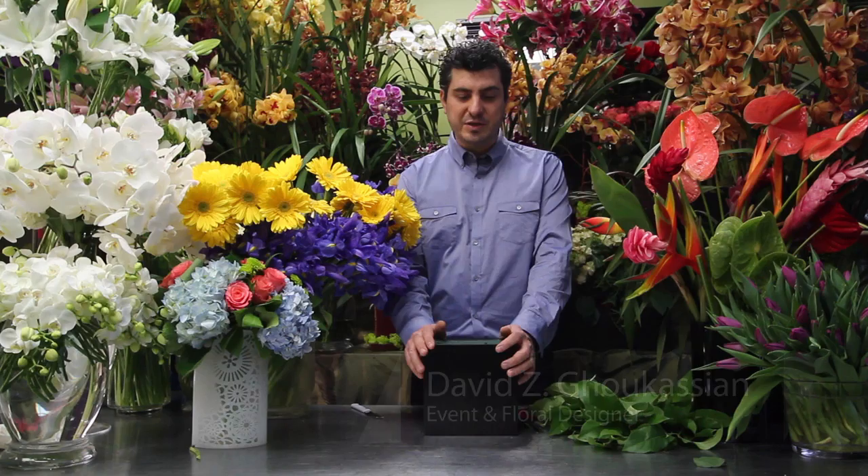My name is David Zee of David Zee Design, and we're going to talk about iris and daisy flower arrangements.